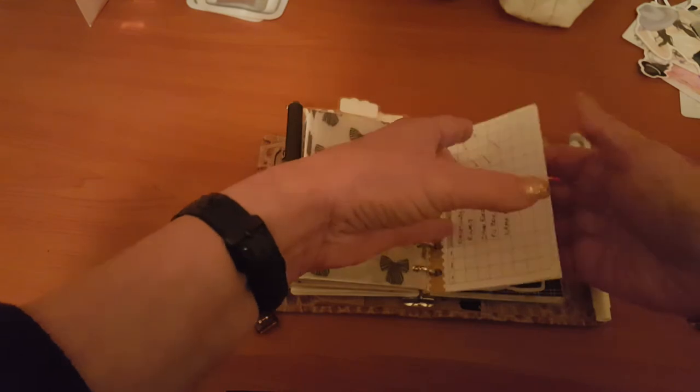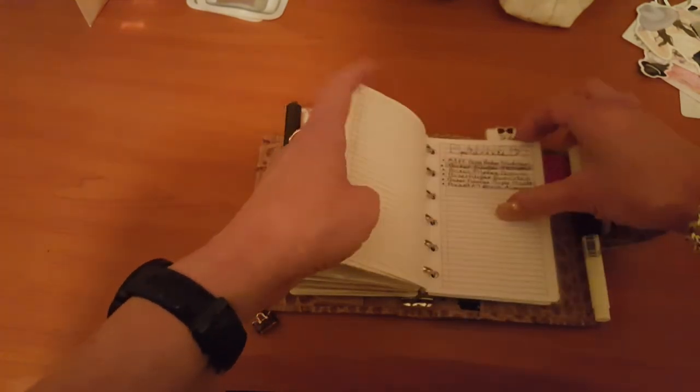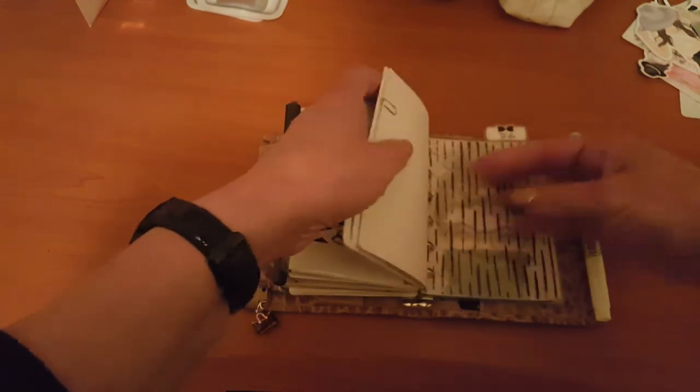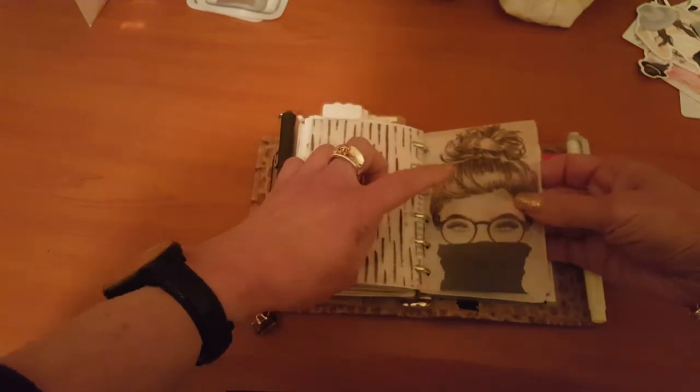The next section is my list section, which has basically stayed the same — it's so full I can barely turn the pages. I do need to have a bit of a clean out. There's a financial list insert and then all my other things that require lists. Then my to-do section has another divider from jlplans.